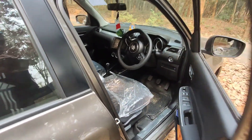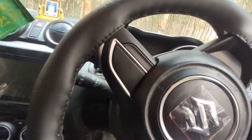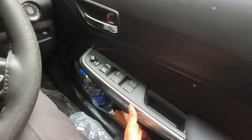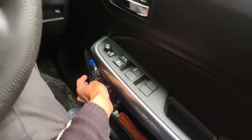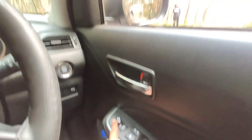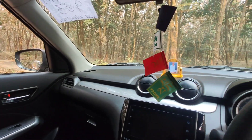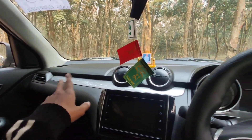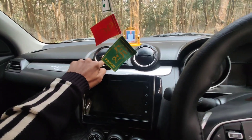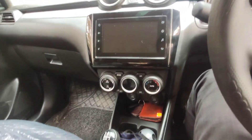This is the front view — here is the driver's side. You will find a sub-window to control the instrument cluster, and a one-liter bottle holder for space. This is the side mirror adjustment knob, then the lock-unlock. You will find four AC vents — one and two here — and a 7-inch LCD screen on the infotainment system.